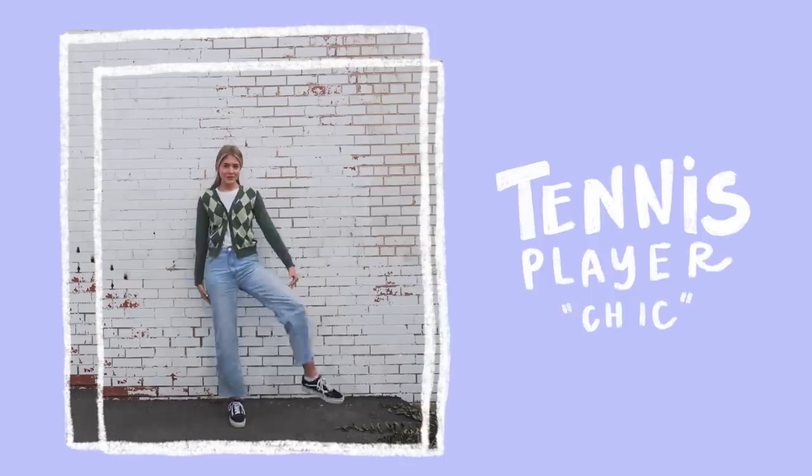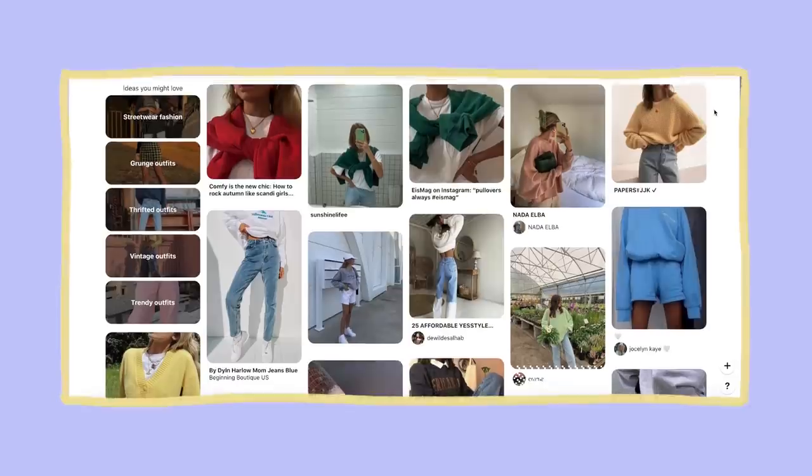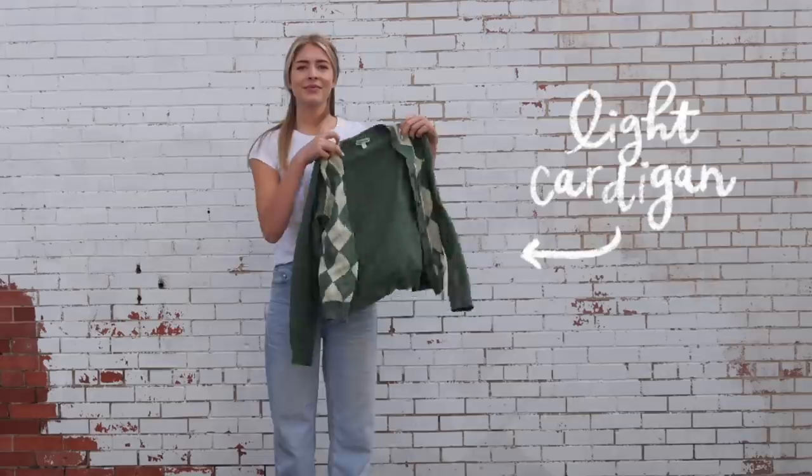Our second fit, I'm calling it the tennis player chic. If you've been on Pinterest — at least the side of Pinterest that I'm on — this outfit is completely inspired by my Pinterest board. I've literally seen so many outfits that are really simple yet they look so cool.